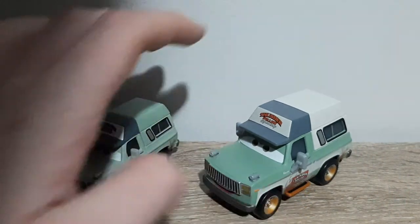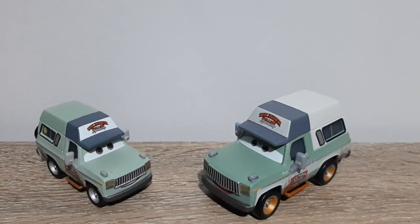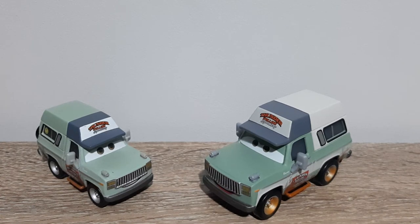Do let me know which Roscoe you prefer, the single or the deluxe. I do like the rarity of the single Roscoe, but overall I prefer the deluxe Roscoe, because I much prefer accuracy to the movie, instead of Mattel just making cars the cheapest way possible.